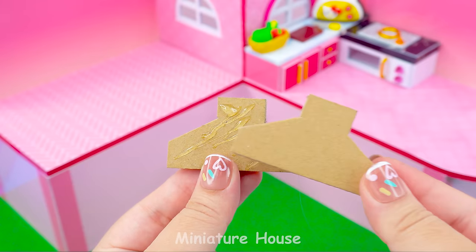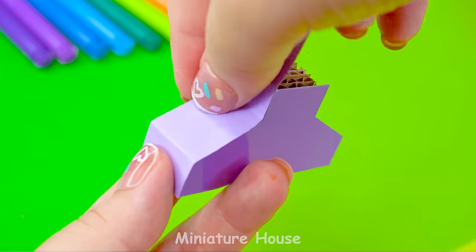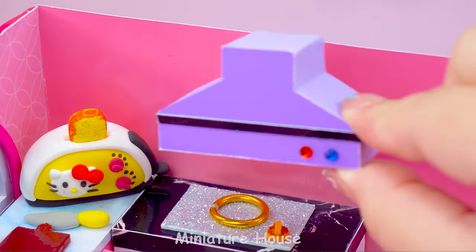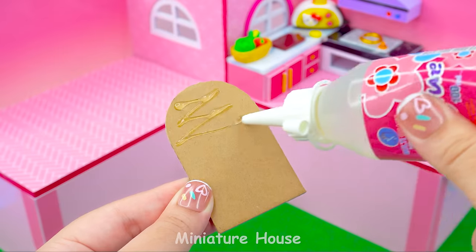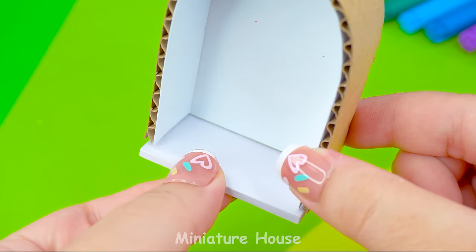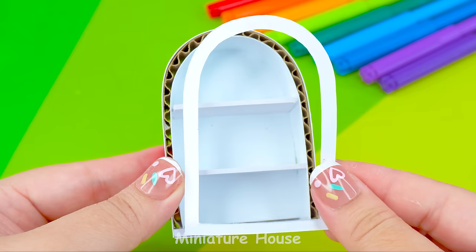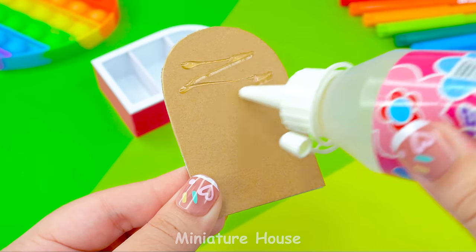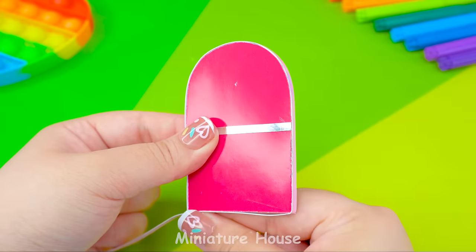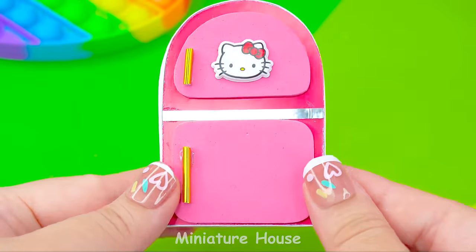To avoid odors in the kitchen, there will be an additional hood above the gas stove. Signal lights. Another indispensable item in the kitchen — a really big refrigerator. I will make one right now. With a cute Hello Kitty sticker on the fridge door and fridge handles. Excellent!